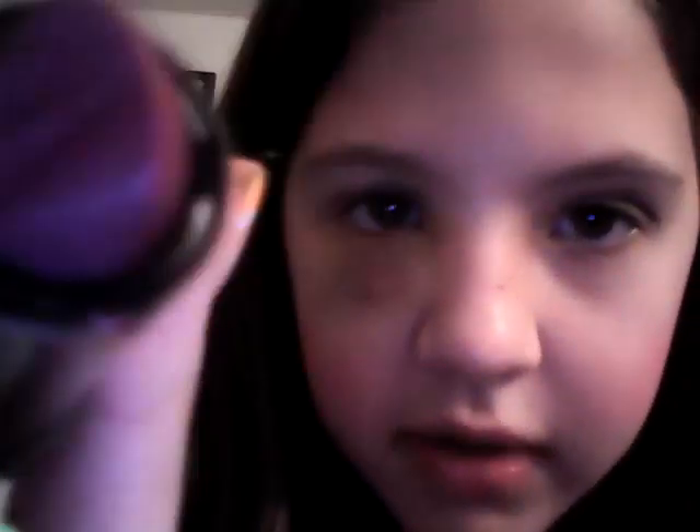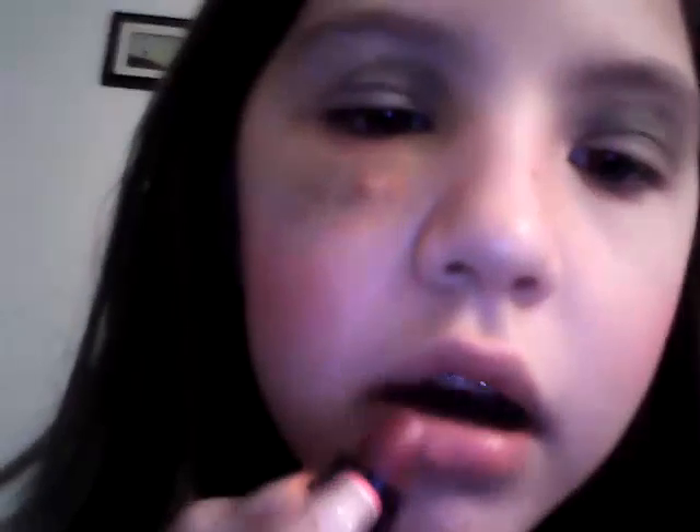Now you're going to go add lipstick. I'm using this color — I don't know the name of it, it's the Color Workshop too. You're just going to take it and dab on both lips, then barely take it and go across. Sometimes I go kind of over my lips, so here's a tip: if you go over your lips, just take it and go under and see how far you went over, and do that.